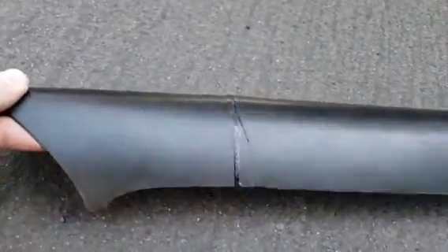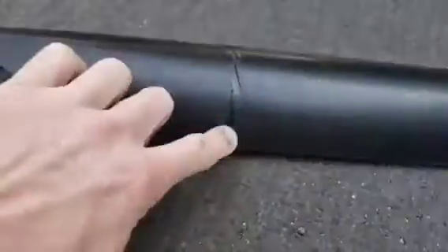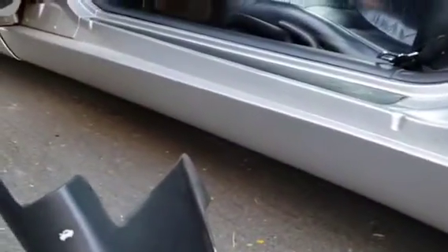Now you can see here, this was the one I just took out, and this crack here. I'd tried to repair it before, and that didn't work. So that's been fixed and replaced. Keeping this baby in good shape.